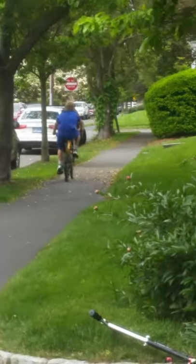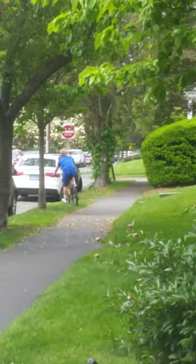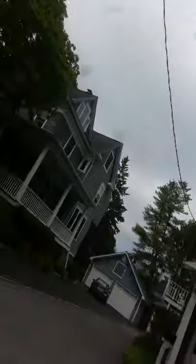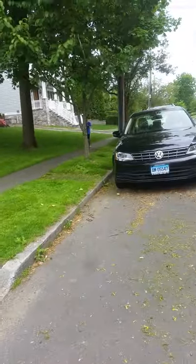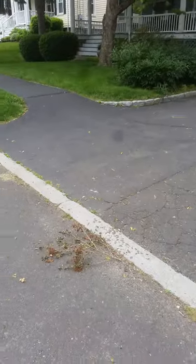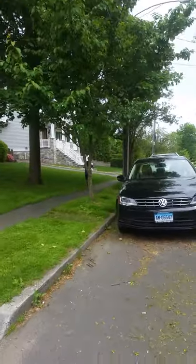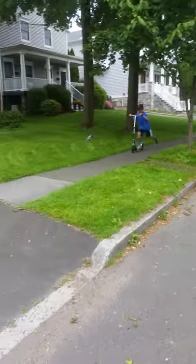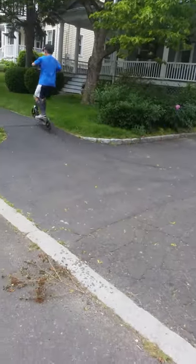His back tire almost came off the ground — he almost did it. Now we're just gonna ride around for a few minutes and come back in about two minutes. He's going to do a really big one up that thing — three, two, one, go! He does it! Now I'm gonna do a big one up the bump too.